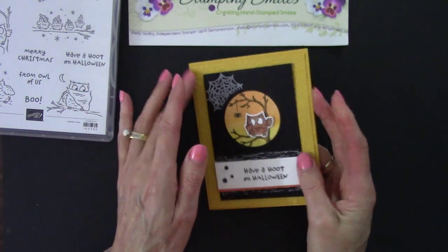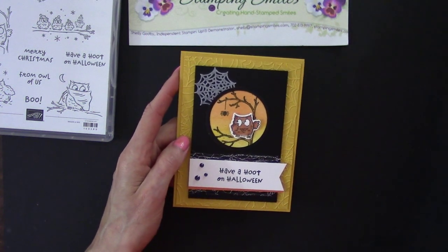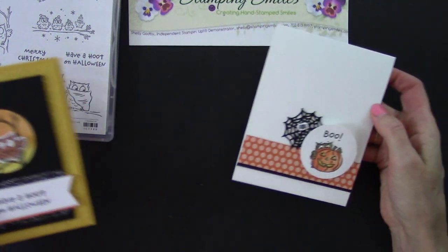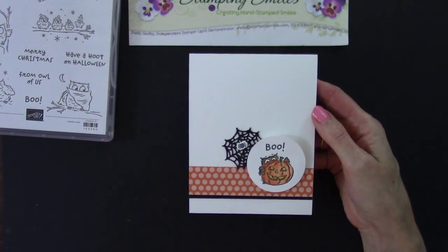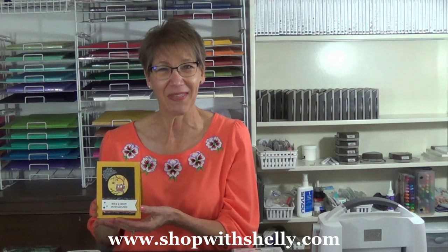Oh my goodness, so cool! I promise to show you a clean and simple card with the same stamp set — adorable, adorable, adorable. All the supplies to make my adorable Halloween card with the Have a Hoot stamp set and the Pika Hoot dies are listed below and available to order now in my online store at www.shopwithshelly.com. I'm Shelly Godbee, teaching you how to create hand-stamped smiles. Thanks for watching.